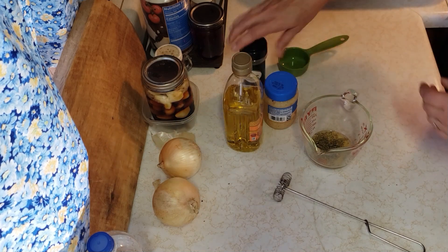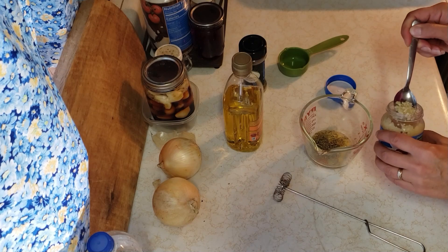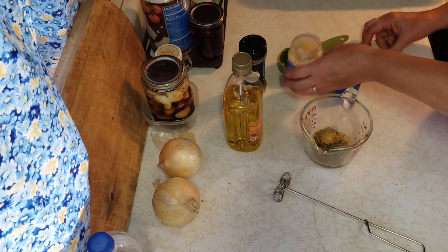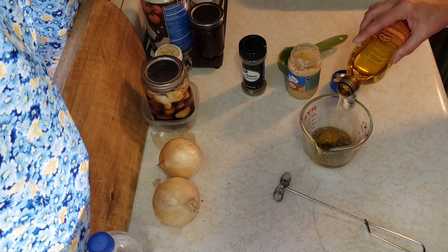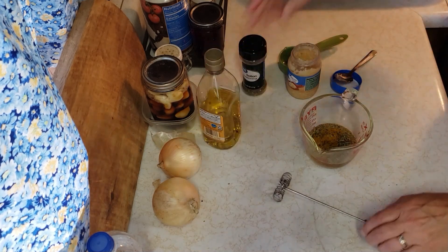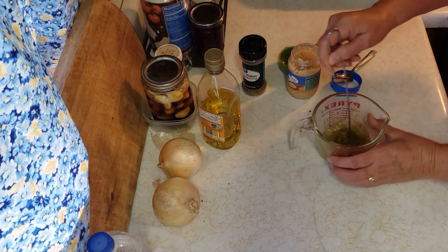I really don't measure a lot. So I've got some chopped garlic. I'm not doing a whole big batch, so I'm gonna say probably about a teaspoon of that. And then some olive oil — you could just use regular vegetable oil, I've used both. I went just about even with the vinegar and the olive oil. And then I'll just whisk that.